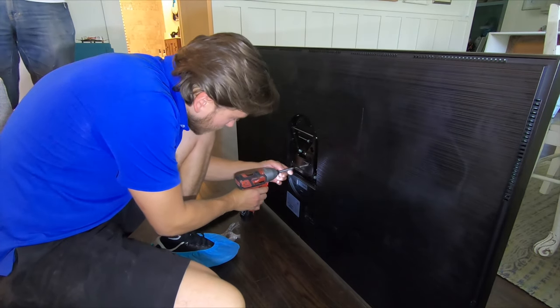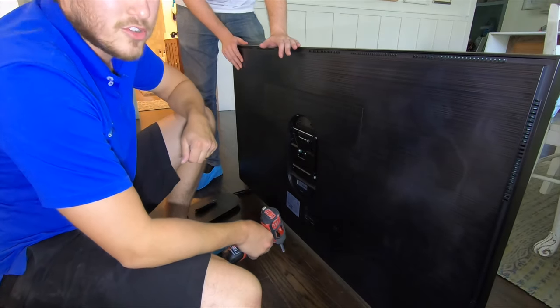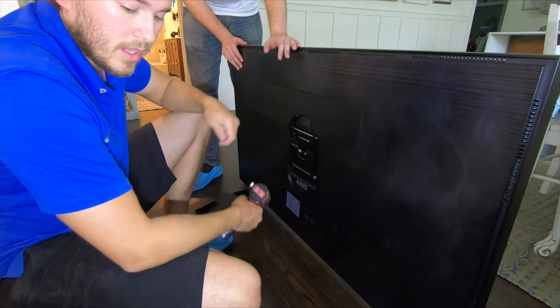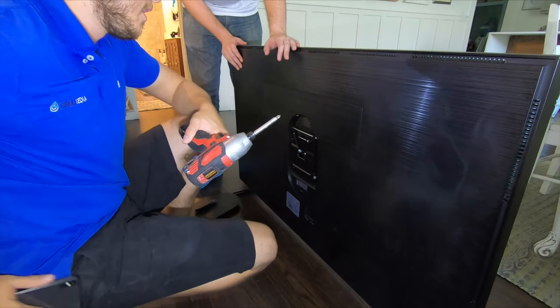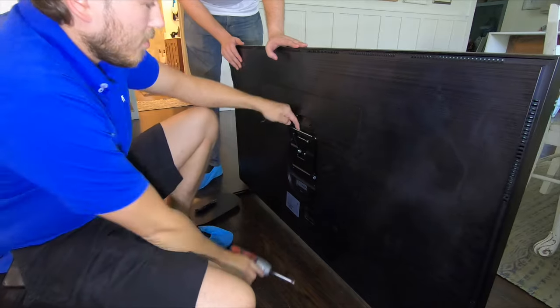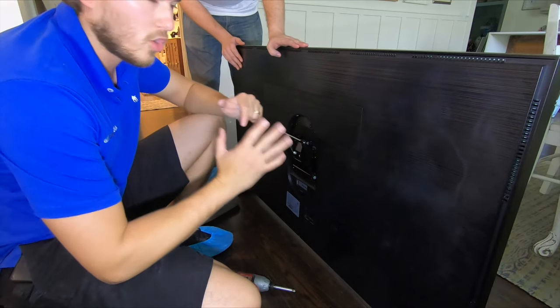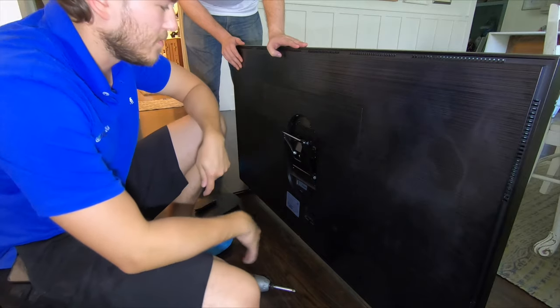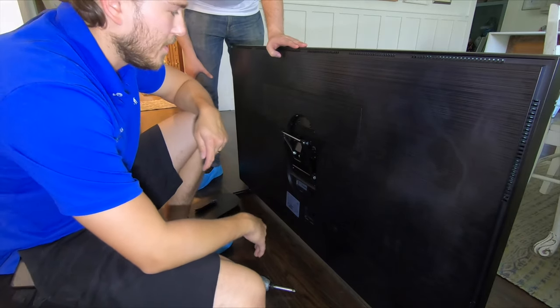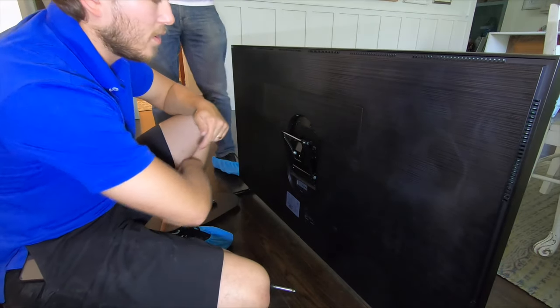We do have this particular product with a guaranteed low price and nationwide free shipping — just got to throw that in there, we make our money on sales. But anyway, back to the install. This particular product does also have tilt, which is cool — not that you're going to use it because you want that art look, but it is an option. Next we're going to mount the actual bracket to the wall and then this will hang on it.